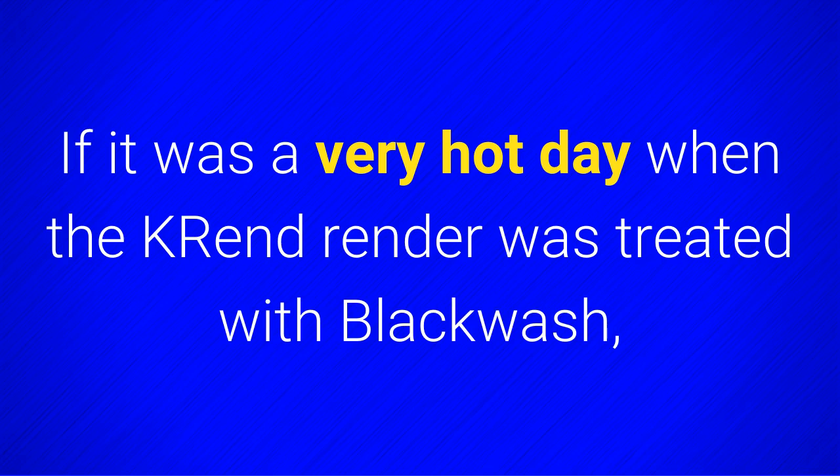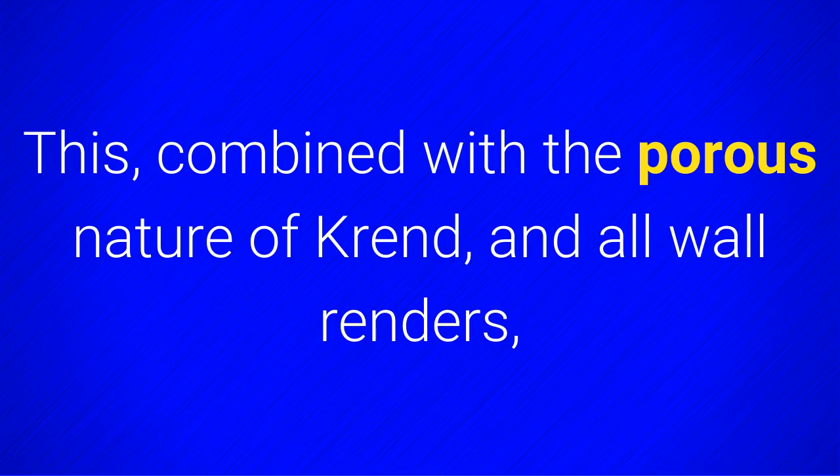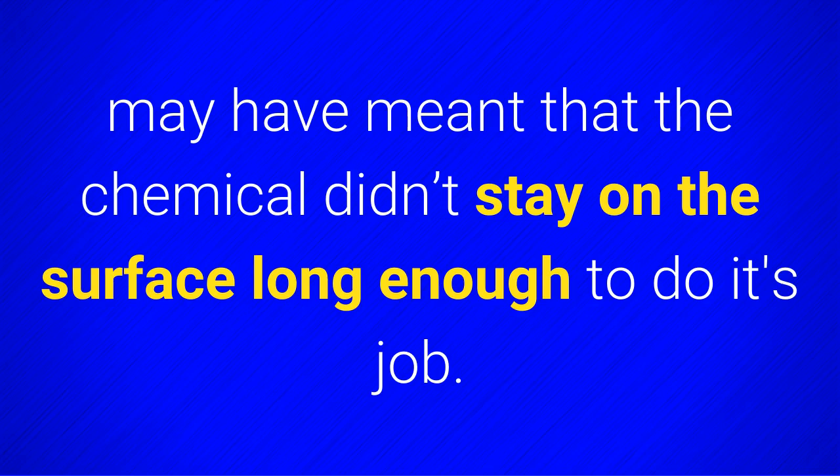If it was a very hot day when K-Rend render was treated with Blackwash, it may have boiled off soon after application. This, combined with the porous nature of K-Rend and all wall renders, may have meant that the chemical didn't stay on the surface long enough to do its job.